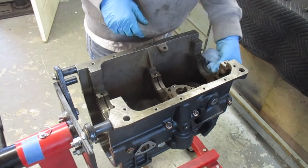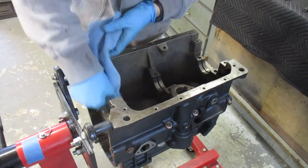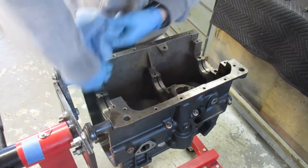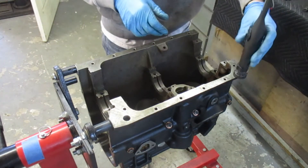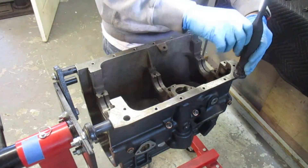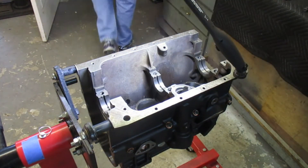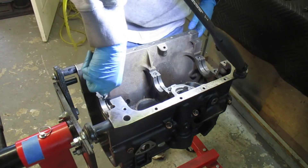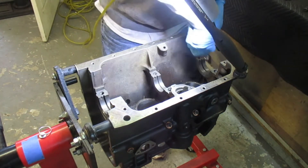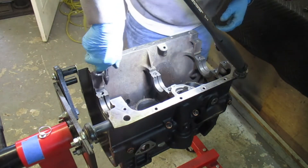Paying special attention to the bearing surfaces and trying to keep them meticulously clean. I have a lint-free microfiber cloth — wipe that down pretty well to get all this stuff out of there. I'll use compressed air also to blow out any remaining little pieces of dirt or grime. I can't stress enough to make this as clean as possible.